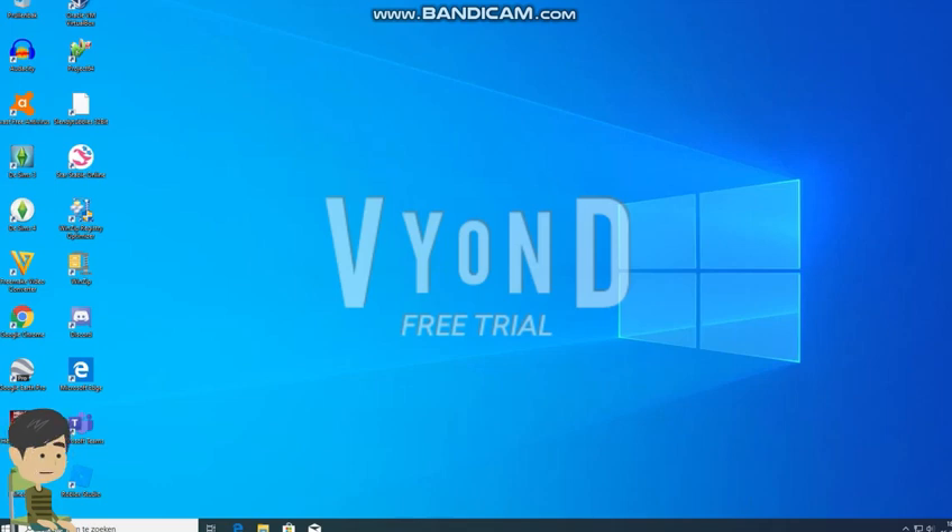Since my disk was full last year on March, I tried to free some space, but it didn't work. And last year in May I had more space, so I will now use VirtualBox to use the Windows XP ISO.